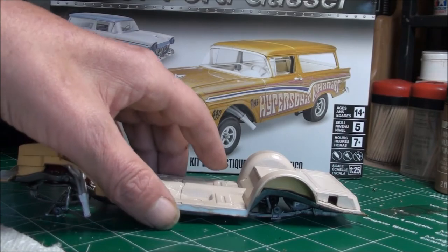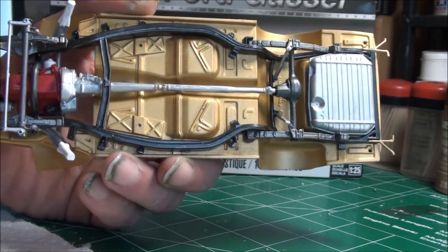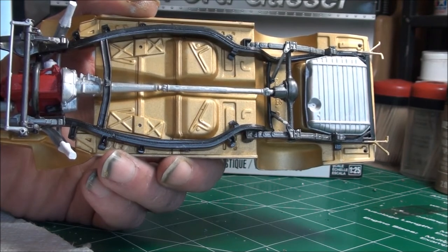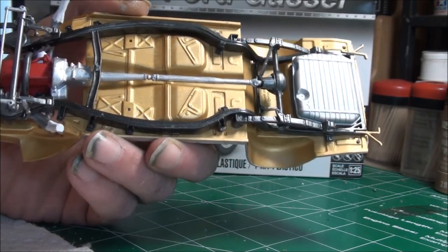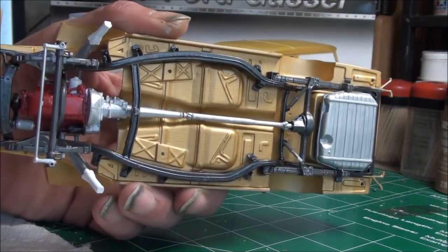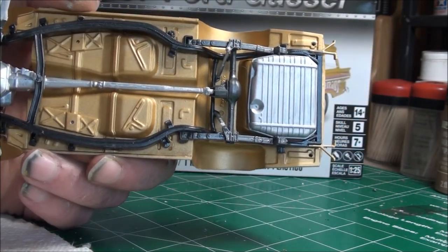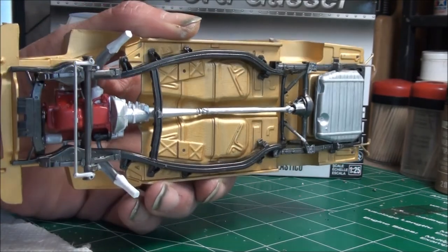So let's get started. This is the chassis and the engine — I've painted it Folk Art Metallic Pure Gold, which is going to be the body color. It's been sealed with Krylon UV clear, which tends to dry with a more dull, semi-gloss finish. I didn't want it to be shiny. The frame is gunmetal, the engine is lipstick red — all Folk Arts — and flat aluminum on the gas tank. The suspension is all installed.